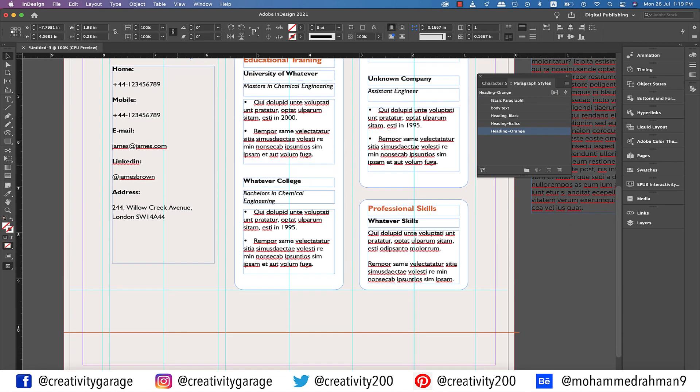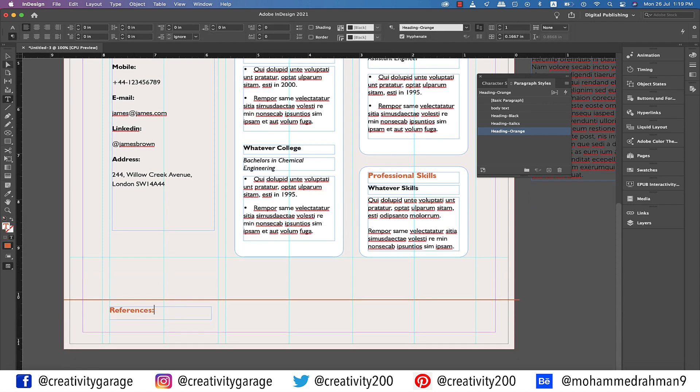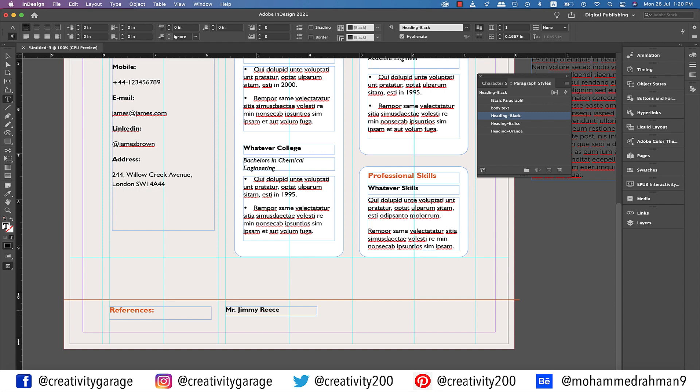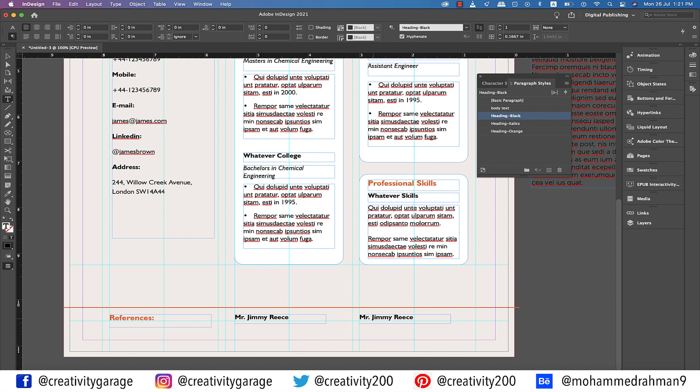So just press X and it will switch to the stroke color. Let's copy the orange heading and paste it here, and rename it 'References.' Similarly, copy a black heading and paste it here, and rename it 'Mr. Jimmy Reese.' Now place a guide at the left edge of the white rectangle on top — we're doing this to align the reference name to the rectangle above. Similarly, place a guide at the bottom of the headings at the bottom and align their bottoms if not aligned already. Now make another copy of the black heading and place it at the same line in the third column. Place a guide at the left edge of the white rectangle, and then align the name to this guide. Update the name to 'Mr. Tony Jacob.'